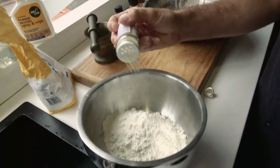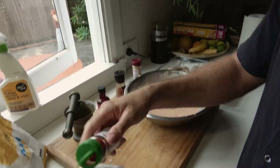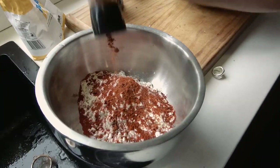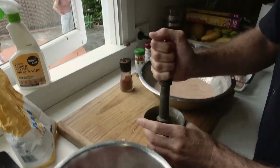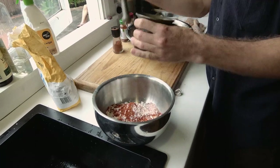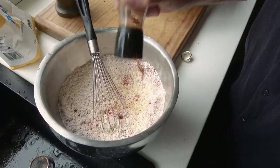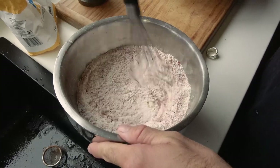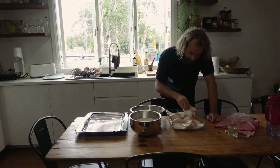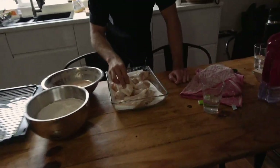And a fuck ton of spices. Garlic powder, paprika, smoked chicken and chilli. Some salt. And more chilli. There we go. Dab the chicken with paper towel.